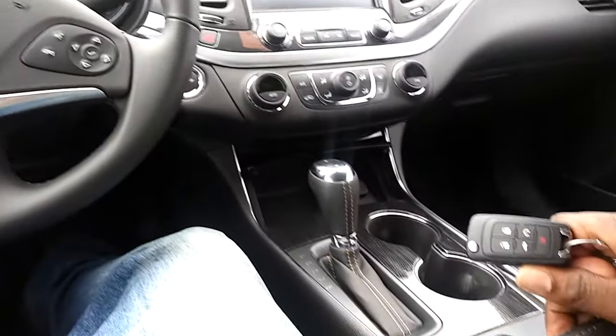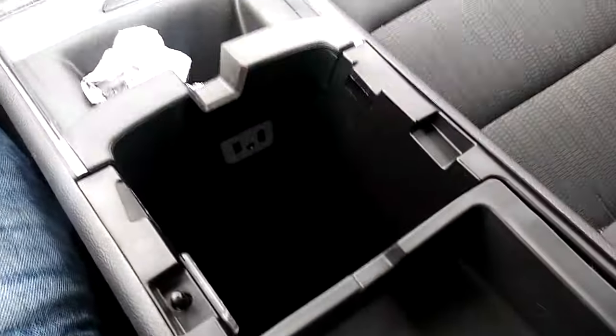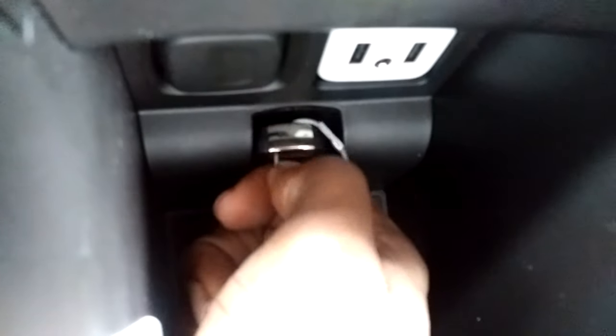On the Chevy Impala from 2014 to 2020, what you want to do is look inside your glove box — right here. Look down inside of there — you'll see that opening. You'll also see where the USBs go, and this is a spot for a cigarette lighter charger. You basically just take your key fob and drop it right inside of that slot.